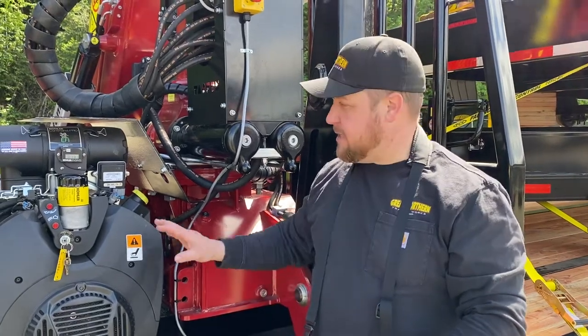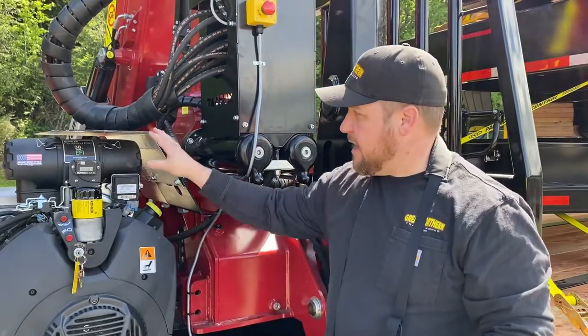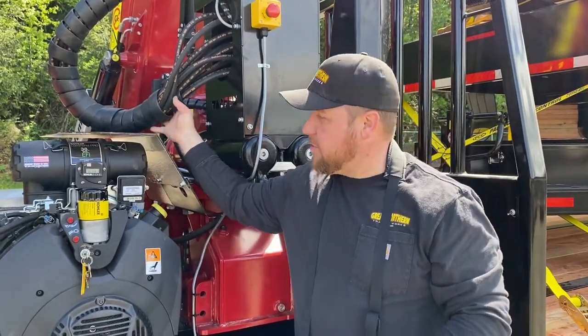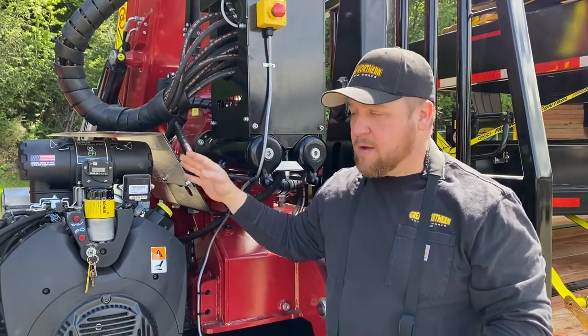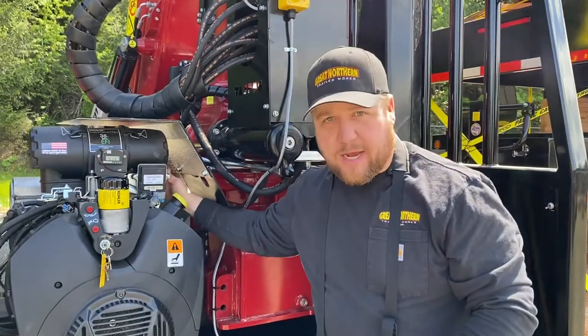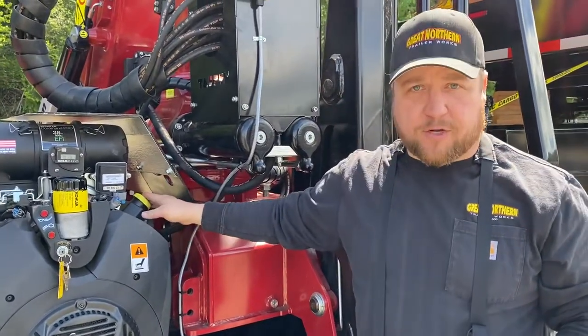On this unit, to keep the trailer as short and compact as possible, I've added a custom guard that will protect the engine from the hydraulic hoses going up to the crane. I want to show you the serviceable features of it — you can check your oil back in here, and there is an access hole to be able to fill oil on your engine.